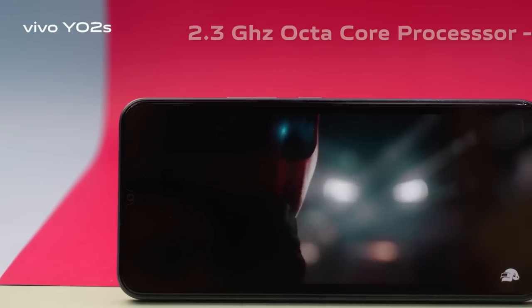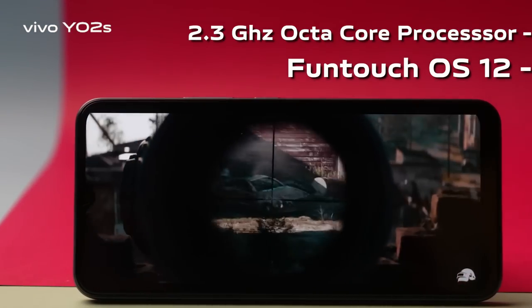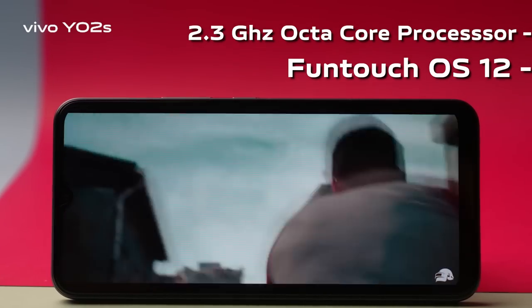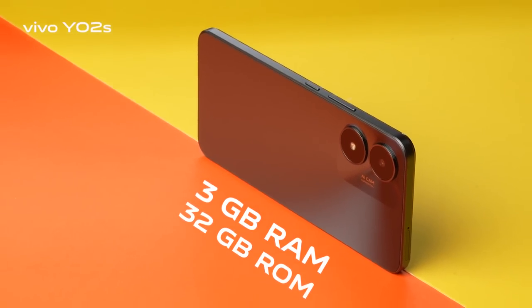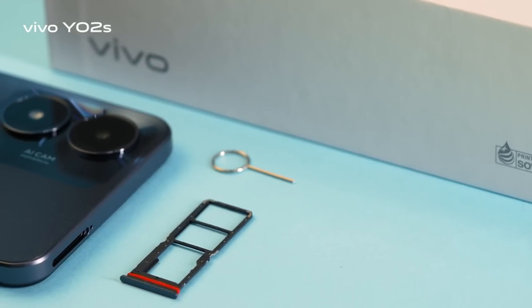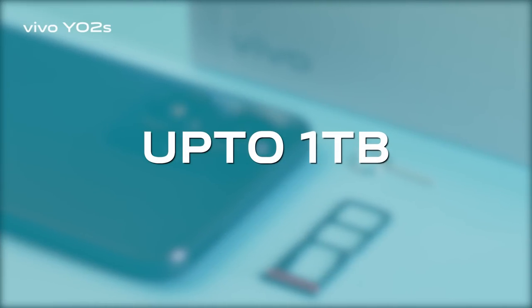High performance is powered by a 2.3GHz octa-core processor with the latest OS for a very smooth experience. It comes with 3GB RAM and 32GB ROM, plus an expandable memory card slot that supports storage increase up to 1TB.